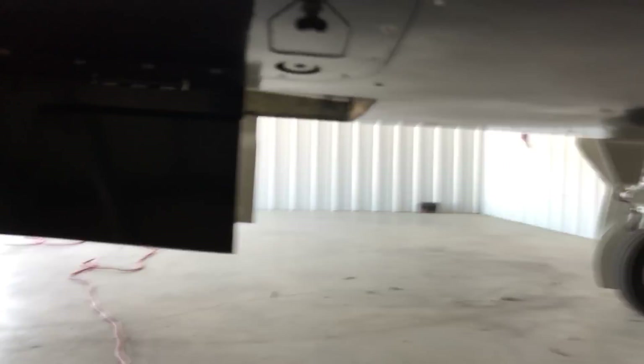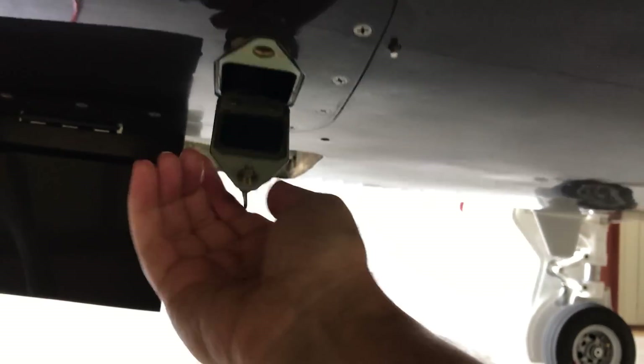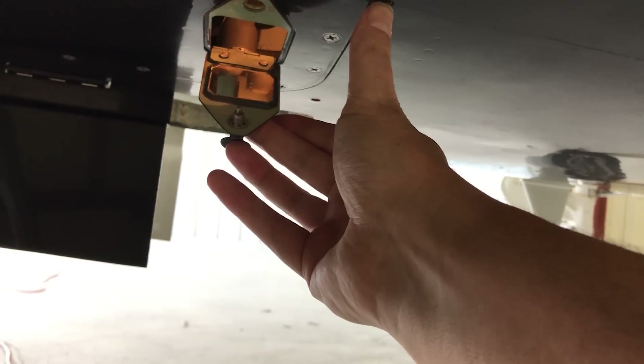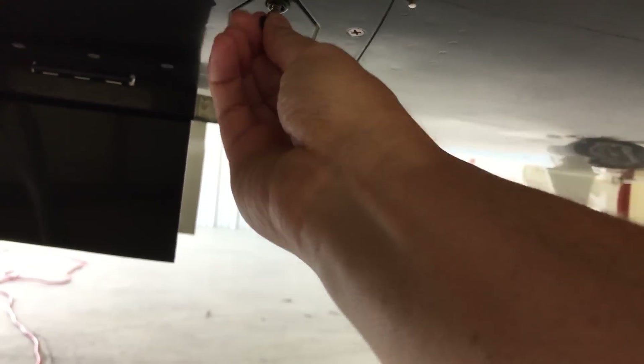Here we have a little access door — quarter turn — and it's got a mirror that you can look through. There's a light in there and you can look for that little white thing and see if it's popped out. If so, that indicates that your fuel filter was bypassed because it got clogged for some reason.